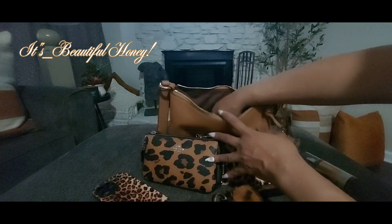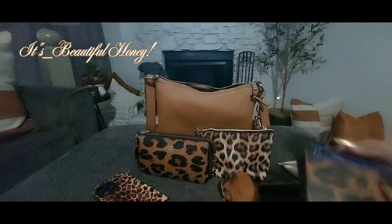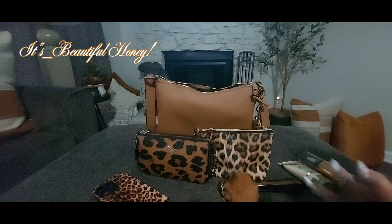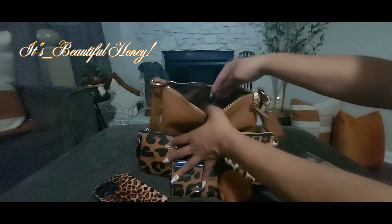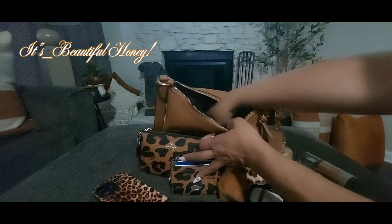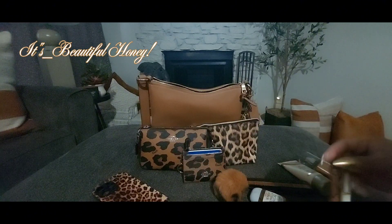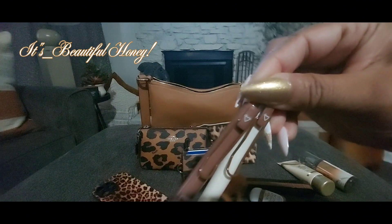You also have a back zip compartment and this pocket is pretty spacious. In it I just have my card case from Coach — a couple of cards in there, a place for your ID on the back, and a zip compartment. Also inside I have my hand sanitizer in warm vanilla sugar from Bath and Body Works, and I have two ink pens that came in a set of four from T-Moo — they have little coffee cups and hearts on them, really cute.